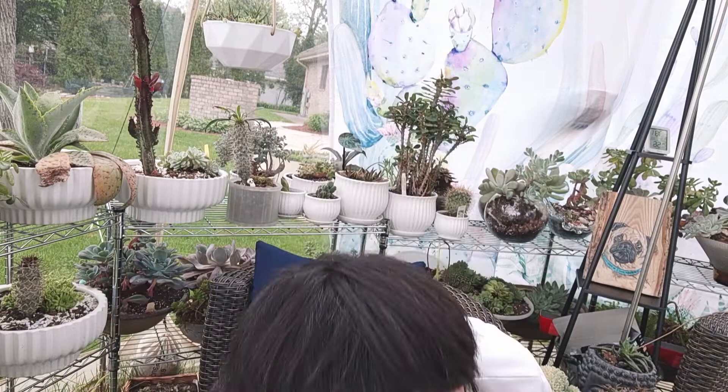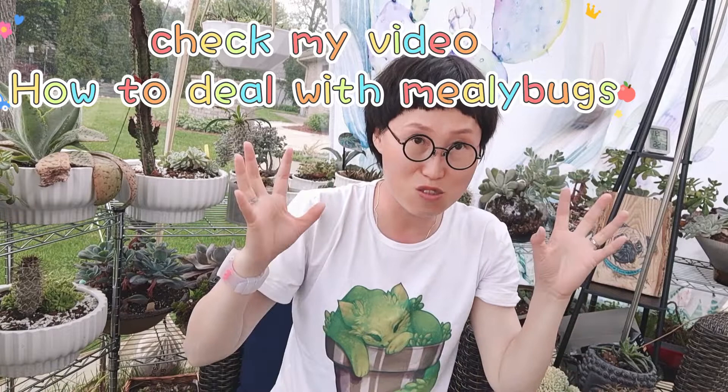If you find them, remember I shared a video about how to deal with mini bugs. One thing you can use is soap water — this is the safer one and normally it wouldn't damage your plant. Another one I use is alcohol; it is stronger than soap water but it's more effective.